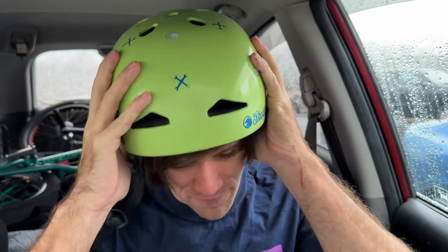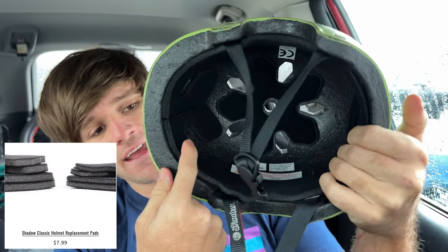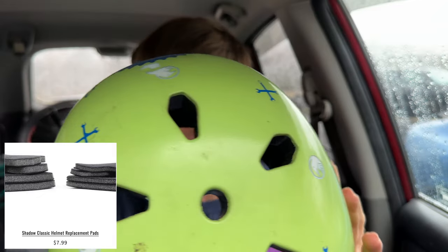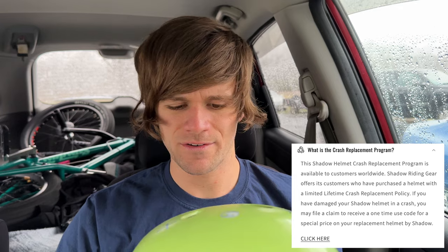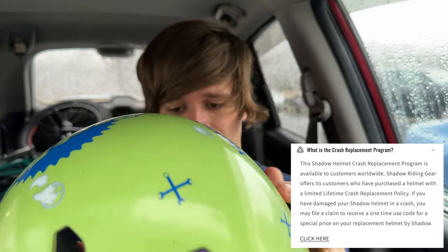I have had no complaints with this thing. It's comfortable, it feels like it fits well on my head, and it doesn't flop around. I did swap out the padding in the front for padding used in the other helmet Shadow Riding Gear offers, but other than that, this is exactly how it comes. I've thoroughly enjoyed it — it's so light I forget it's on my head. It's a nice lightweight helmet that you can trust to keep your head safe.